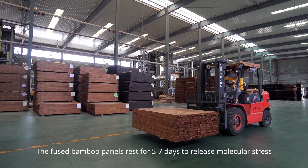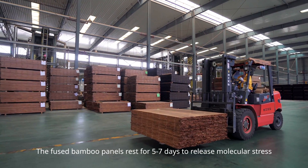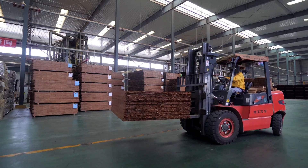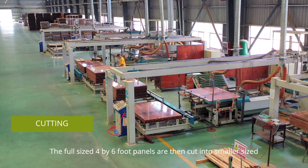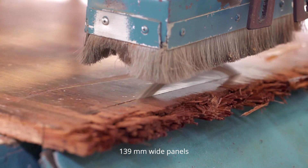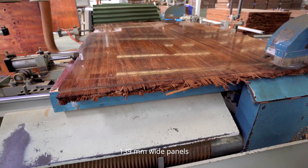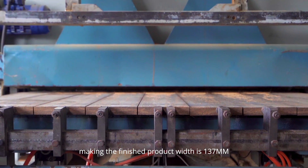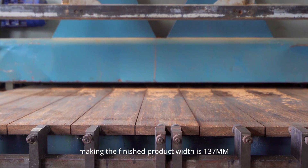The fused bamboo panels rest for 5 to 7 days to release molecular stress and improve their overall stability. The full sized 4x6 panels are then cut into smaller 139mm wide panels, with a high material utilisation rate making the finished product width 137mm.